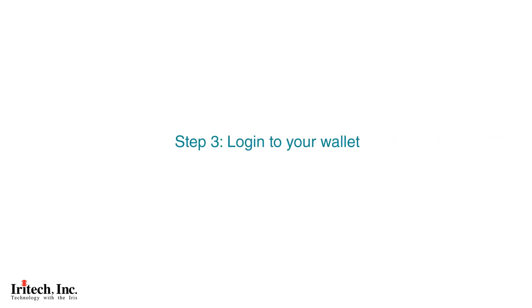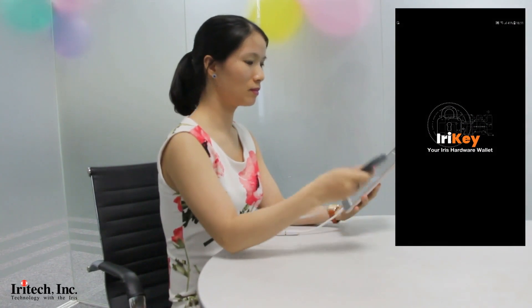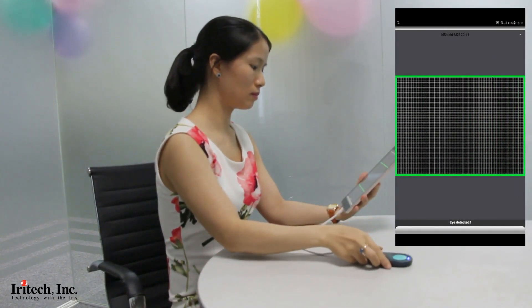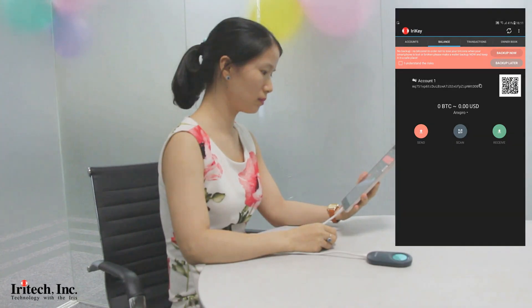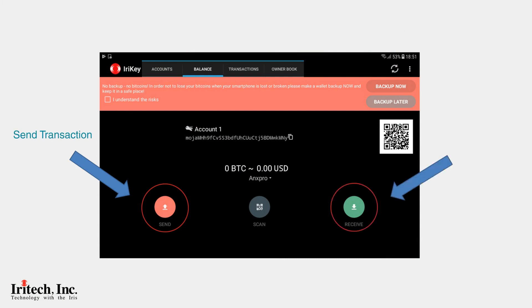Step 3: log in to your wallet and perform a send and receive transaction.